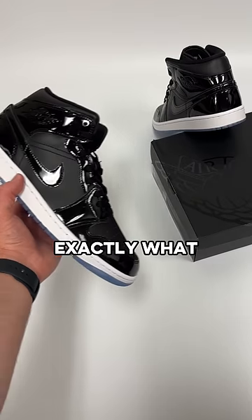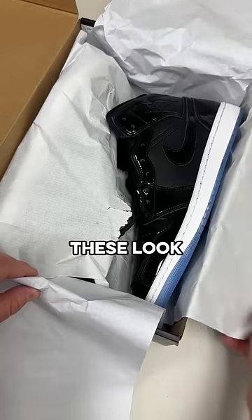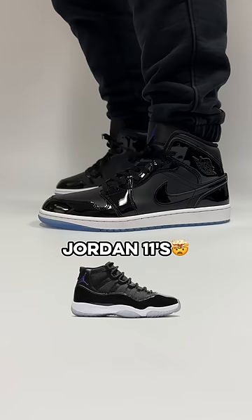Space Jam Jordan 1 mids? Well, that's exactly what Nike made here in a very sneaky way. At a quick glance, these look like a regular pair of black mids, but a few key details reveal that they're actually meant to resemble the iconic Space Jam Jordan 11s.